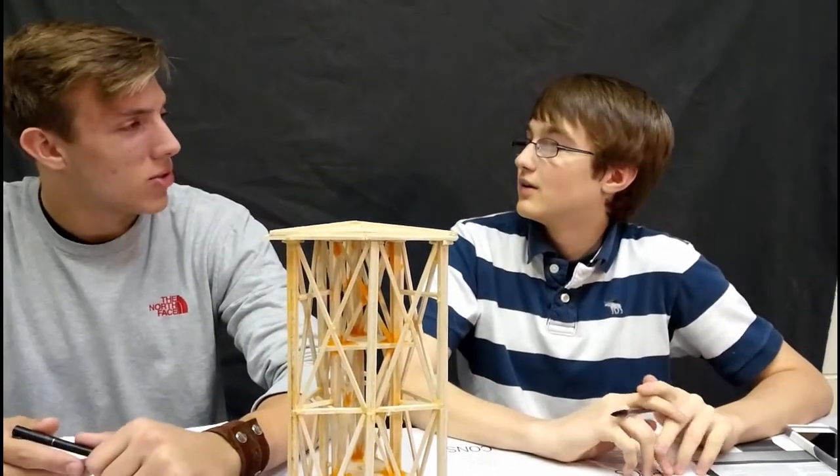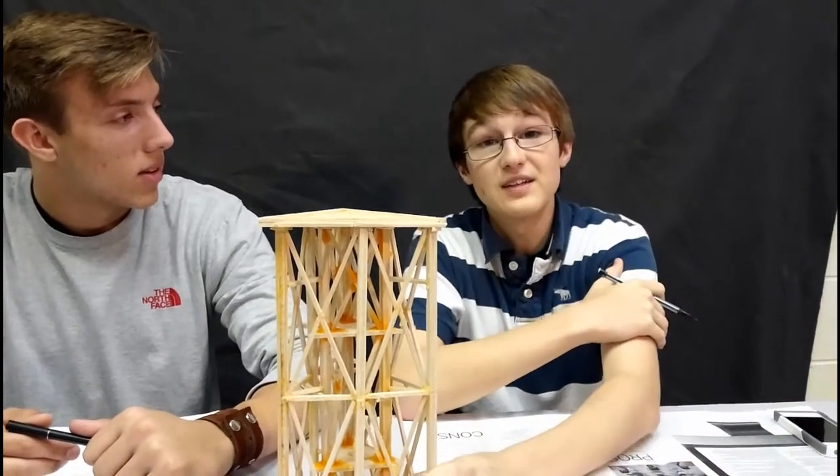I bet that was very interesting to see constructed. It was, it was very interesting. Let's have a look.